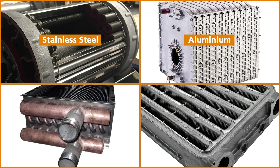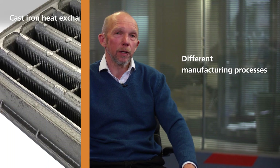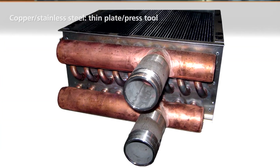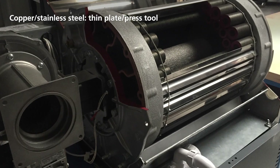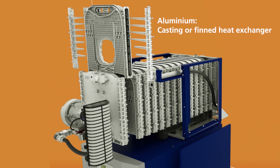Stainless steel, aluminium, copper, and cast iron all have very different coefficients of heat transfer. Another big factor is that you would use different manufacturing processes for different materials. For example, a cast iron heat exchanger will be made by gravity sand casting — that's a typical technique used there. Copper and stainless steel heat exchangers generally have very thin heat transfer areas made from thin plates, possibly made on a press tool. The waterways will be a smaller diameter to get the water speed high, which is required to get the right heat transfer. Aluminium can be manufactured either as a casting or as a thin heat exchanger on a press tool — different manufacturing techniques and different rates of heat transfer in different materials.